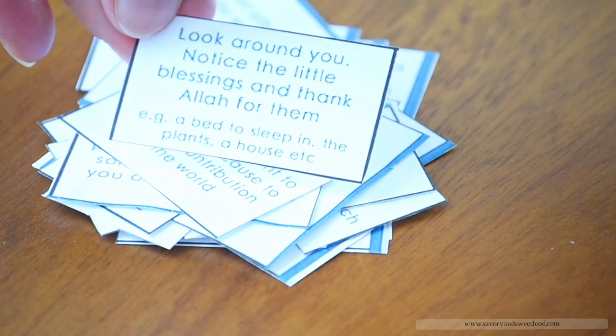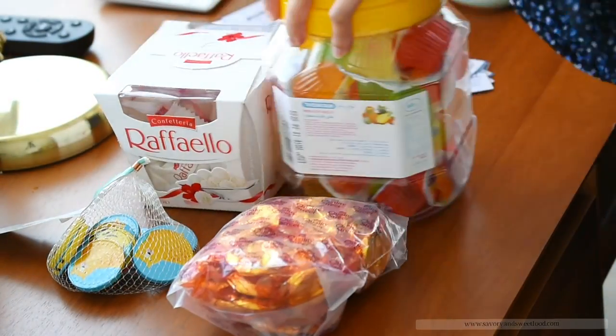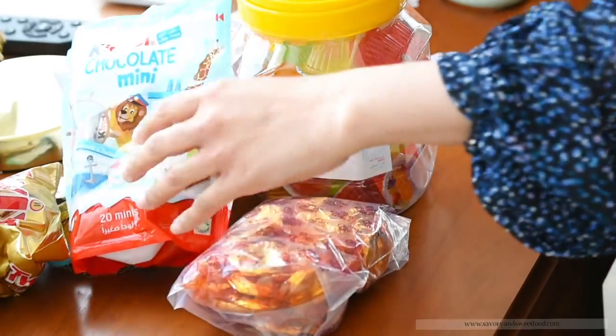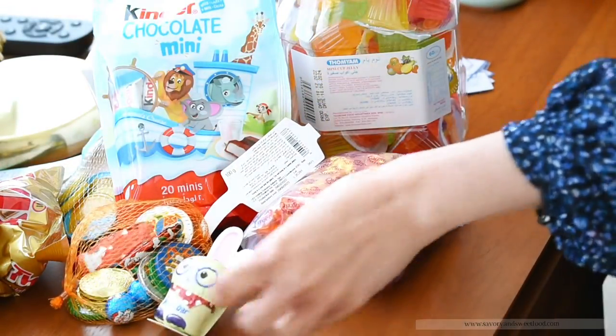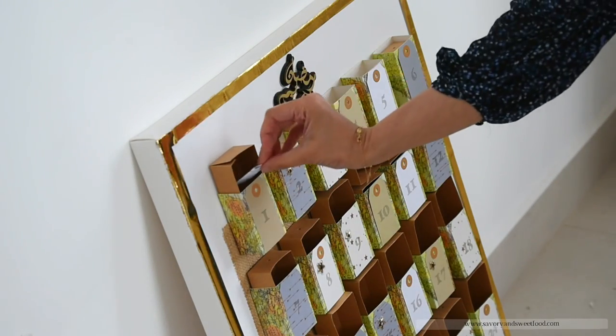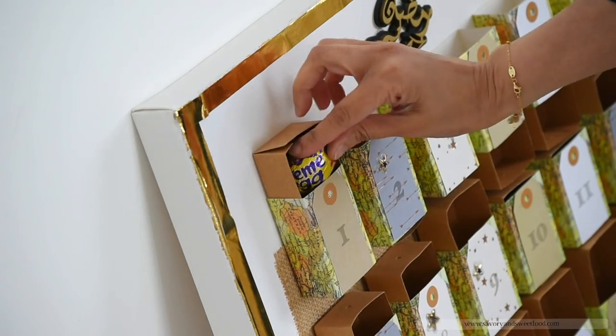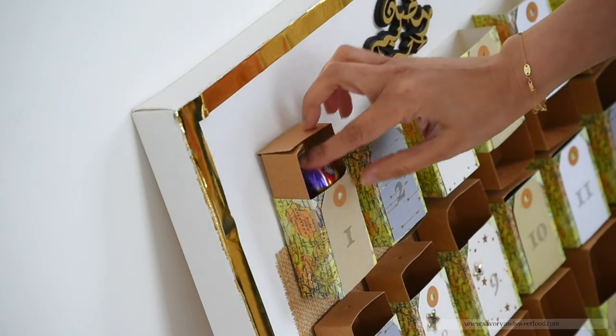If you don't know what a Ramadan calendar is, I'll post a link down in the description explaining what it is all about. For my kids, Ramadan equals Ramadan calendar because this is their 4th year celebrating with this. I'll also post the link for all the inserts that I've added in this year's calendar down in the description box.